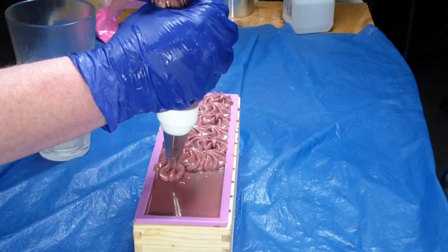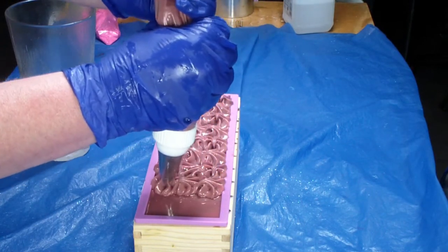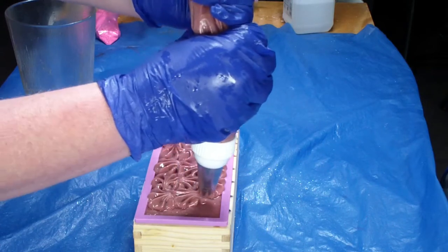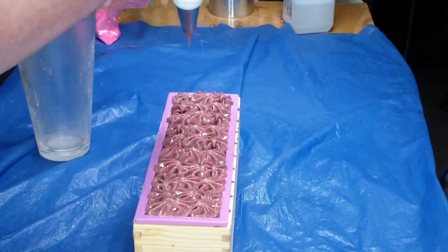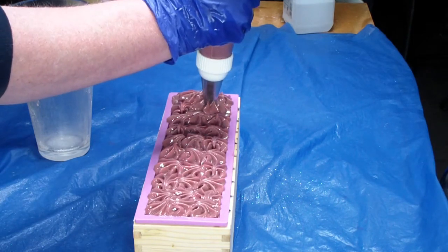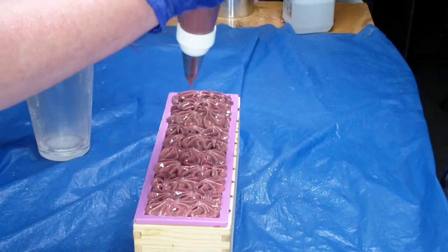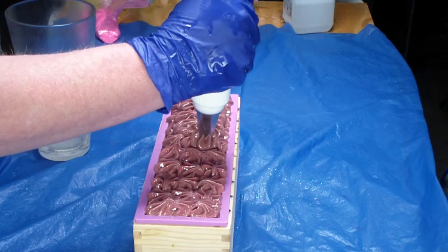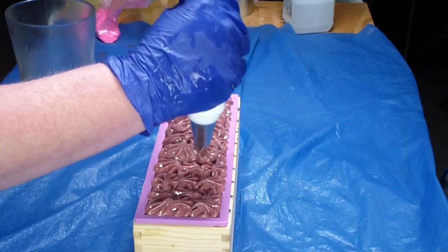Sorry about the lighting — I hope it's good. It's dark out; I usually soap in the daytime, early in the day, but it's just been crazy. This one will be perfect for Valentine's Day, guys.